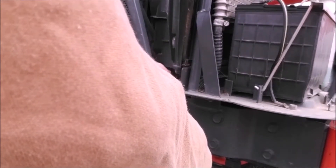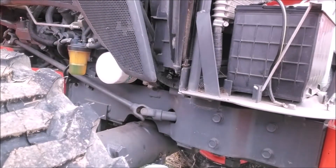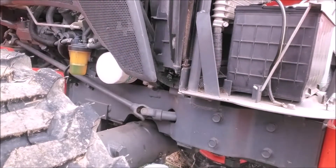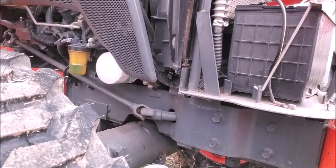This drain plug is captive, it appears, so it's not coming out of there — it's just going to loosen and let it drain. I'm going to take the radiator cap off to allow some airflow, and get a funnel and open the cap on the radiator.